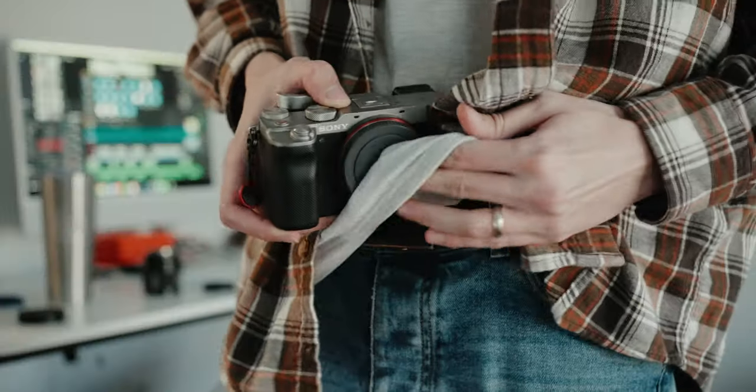Recently I had a conversation with a photographer who told me they used their shirt to clean their camera sensor. Naturally, I told them to never do that again and showed them how to properly clean their camera sensor. I thought it would be a good idea to show you guys as well.